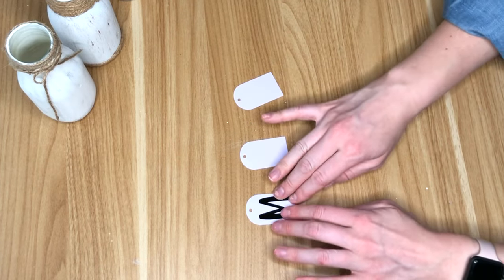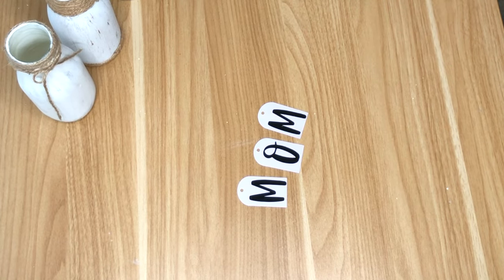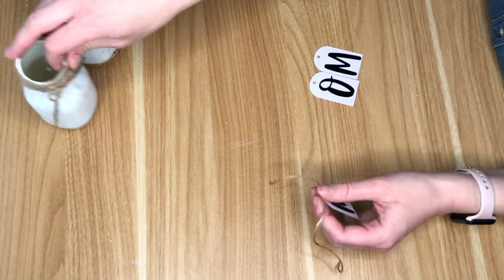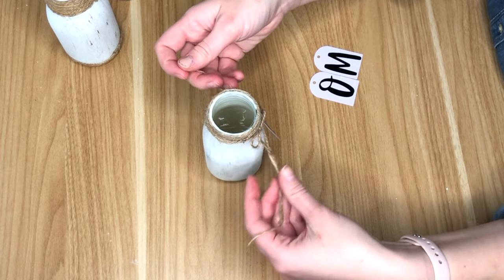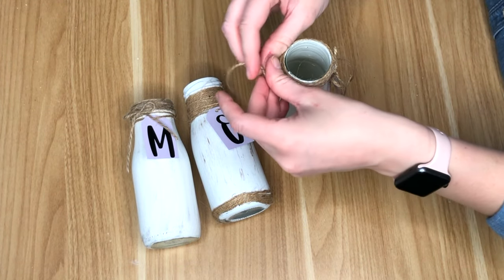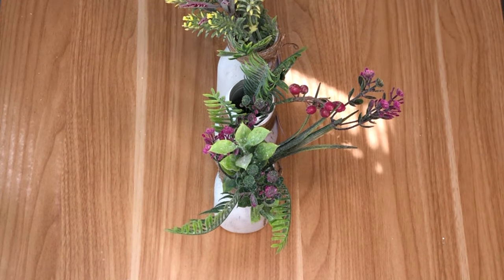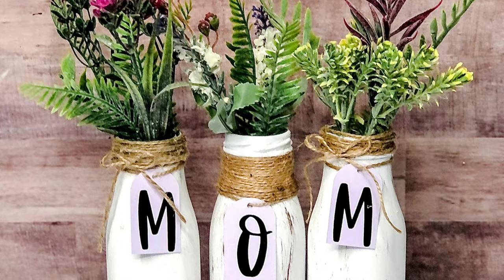For these bottles to spell out MOM I grabbed some sticker paper and cut out the letters. I placed these onto labels cut out of some lavender cardstock, then grabbed a little bit of jute and threaded it through the tag and attached it to the back of the bottle. Since I was using faux florals I just popped those into the bottles, but if you're using fresh flowers you'll want to add a bit of water in beforehand so your flowers stay nice and lively for mom.